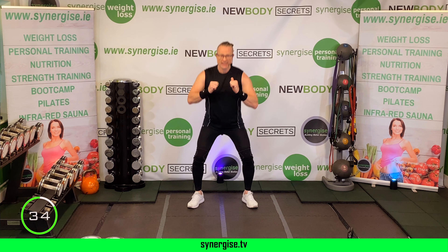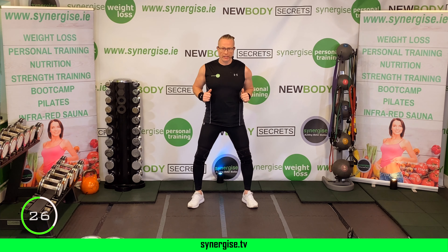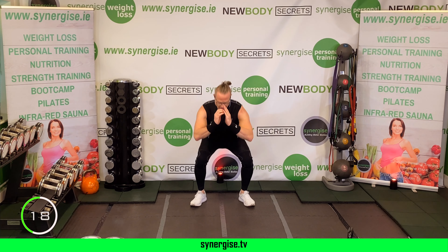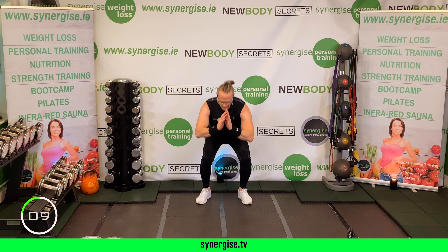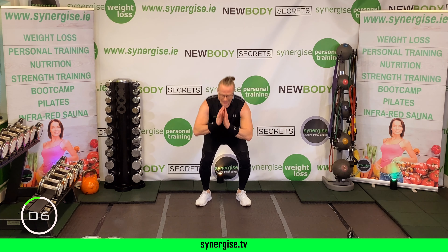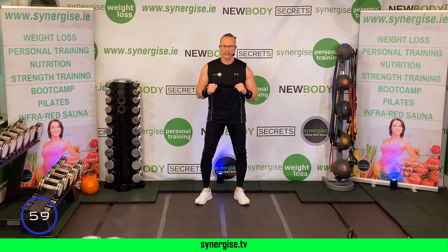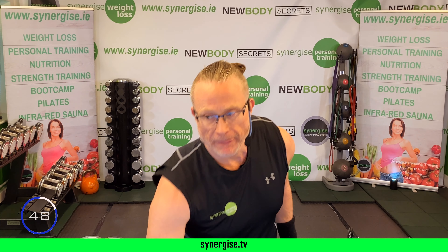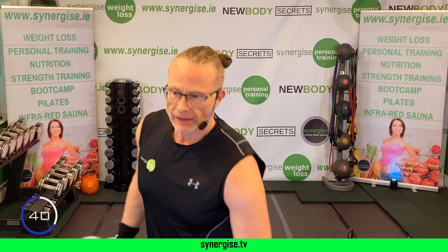On your feet — kettlebell swings. Set yourself up for success: kettlebell in front of your body, legs wide, lean forward, belly button pulled in. Squeeze your butt and squeeze your abs — your mission is to work your lower body, specifically hamstrings and glutes. Thrust from your hips; try and snap your hips as your abs are tight, but avoid leaning back to protect your back.